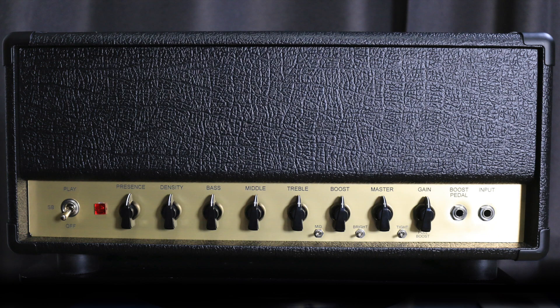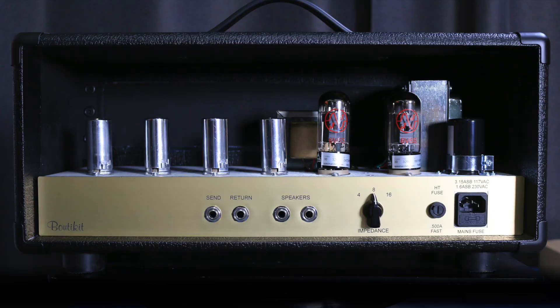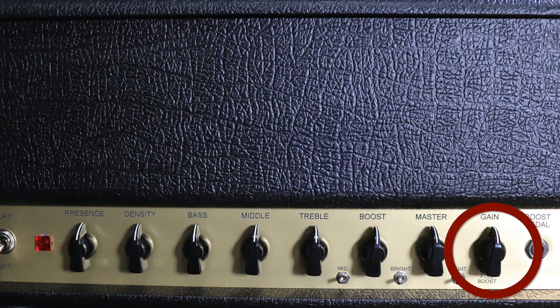Hey everybody, Sean Tubbs here. This is an amplifier designed by Bruce Eggnator. It's kind of a Marshall-based amplifier. This one is a 20-watt version, though this amp can also be had in a 50-watt version. The 20-watt version is a 6V6-based amplifier, and so you've got a gain control,